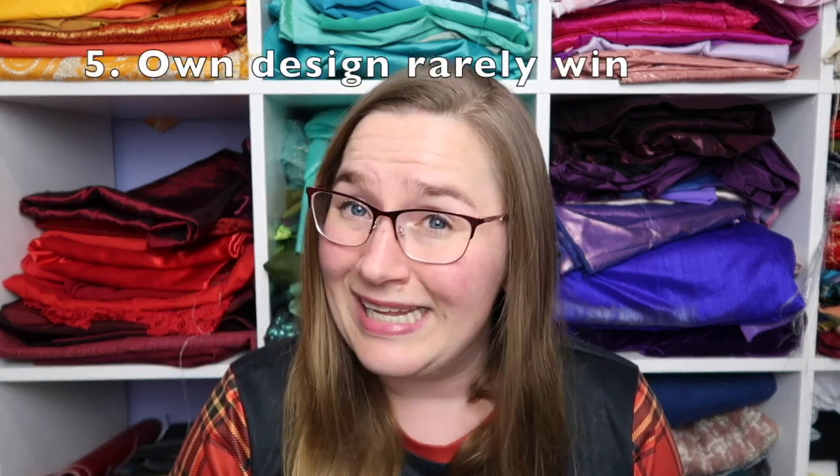Tip number five: own designs rarely win. This hurts me because I love own designs, but it's true. As a judge we need a clear reference image of what you're trying to achieve so we can judge you on where you've gone right and where you maybe have missed the mark. Ideally we're using one reference image as a printout, maybe two if there's a back shot. When we have an own design it can come across as wishy-washy — it's kind of like, I was inspired by summer and the colour purple. Your costume may be fabulous, but it's all within your mind. How do we know if you got it right? It's too subjective, and because of that it's very hard for judges to justify why that costume would place over someone who has a clear reference image.